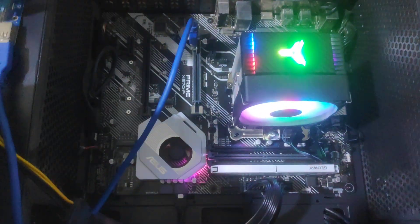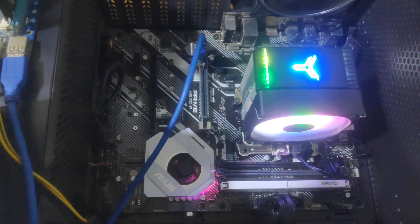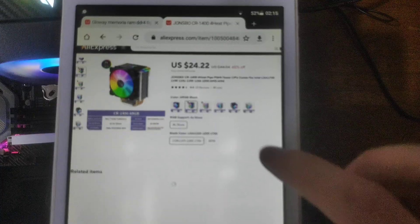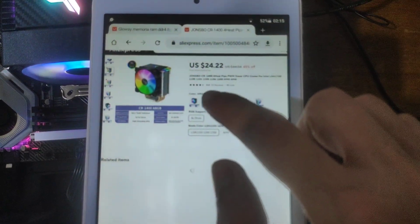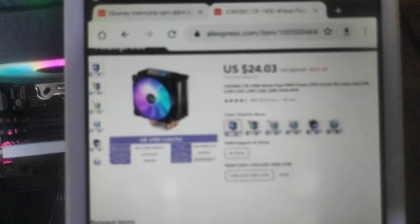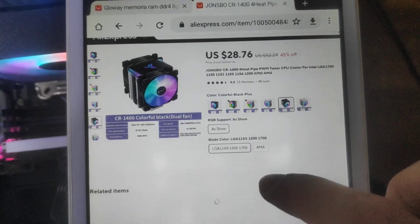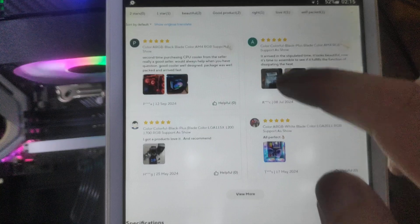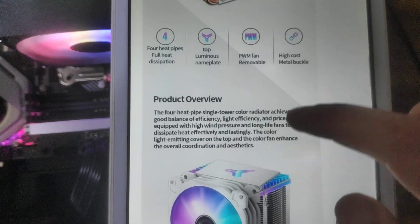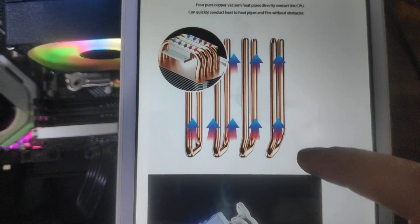The price is around $26. You can choose between RGB and the normal one, and between one fan or two fans. There is white color and black color, and it comes with 4 heat pipes.